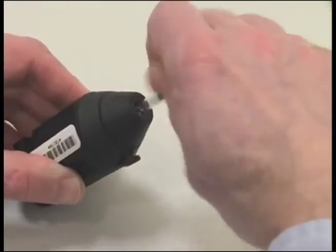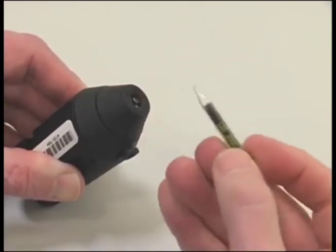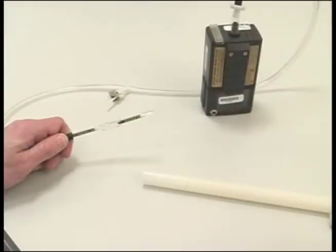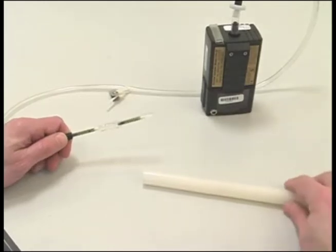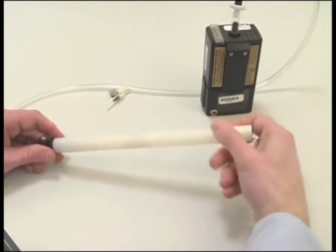Using a tube breaker, break both ends of the tube to provide an opening at least one half the internal diameter. Insert the open sorbent tubes just as you did previously, with both arrows pointed toward the pump. These sorbent tubes will be used for sampling. Place the appropriate size tube cover over the sorbent tubes and screw it in place onto the low flow holder.